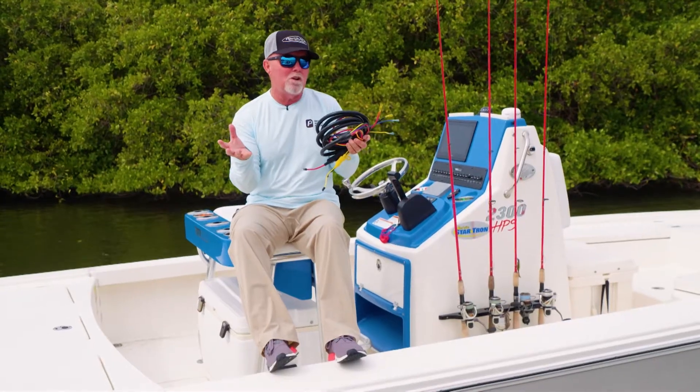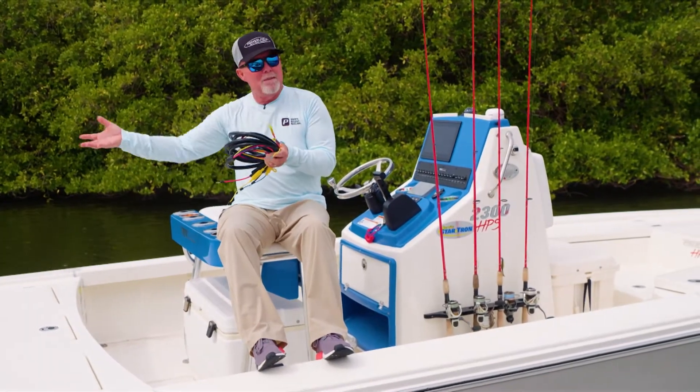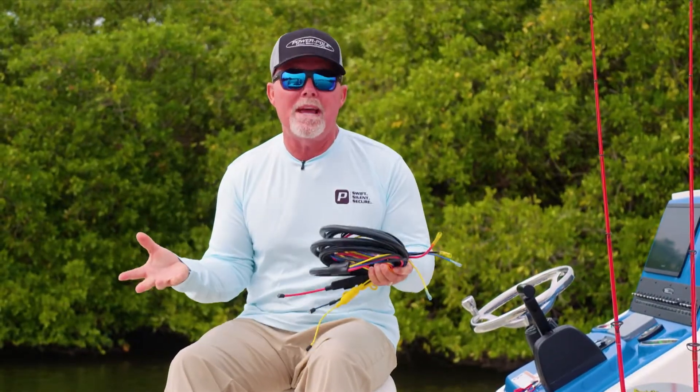In technical polling skiffs and a lot of these bay boats, your cranking battery for your big motor is not necessarily in the same place as your trolling motor batteries, because we use the battery weight for ballast.